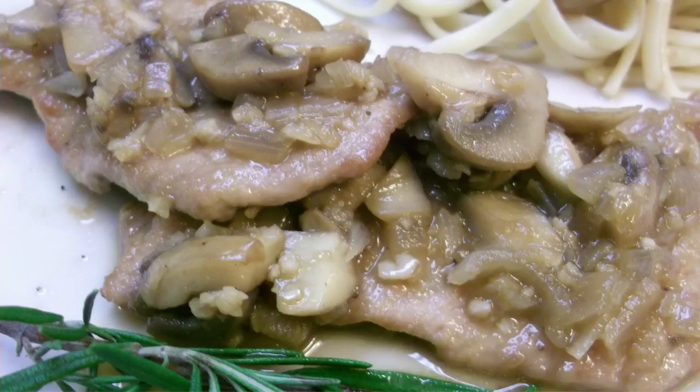A typical Marsala sauce like the one we'll be making today involves reducing the wine to almost a syrup with shallots and other herbs. It's then poured over meat such as chicken or veal, served with pasta. Trust me, you'll want to stick around and learn how to make this simple yet amazing dish. Now I'm going to get things all set up, and in the meantime here's another way to make a classic dish at home.